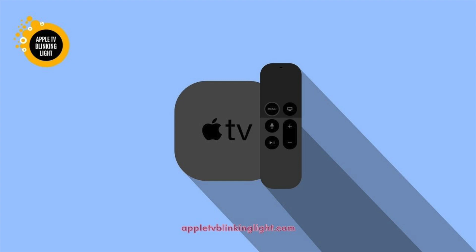If the issue persists, the problem could have been caused by an interruption to the firmware update. If the issue is not related to the device, try to reconnect the HDMI switch and the HDMI receiver. If the light is still flashing or not showing any picture, you may need to update your Apple TV's system settings.